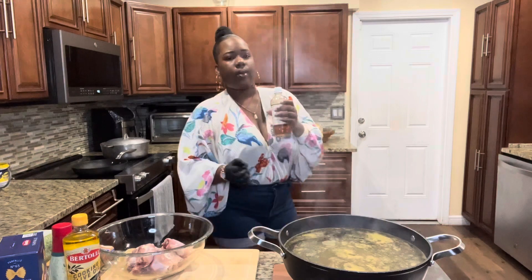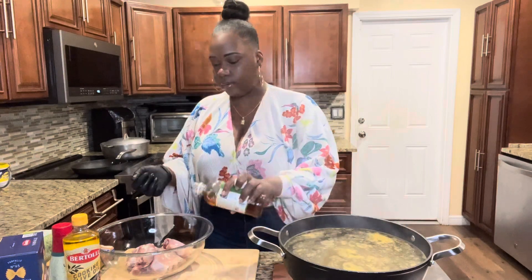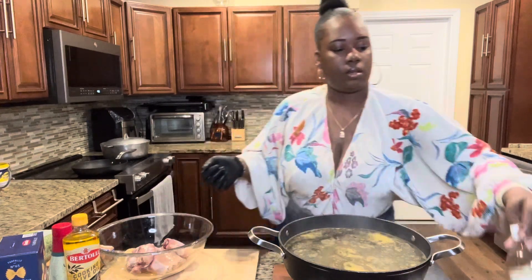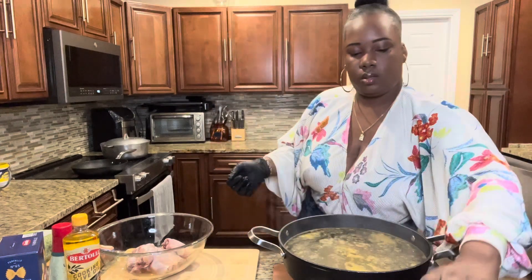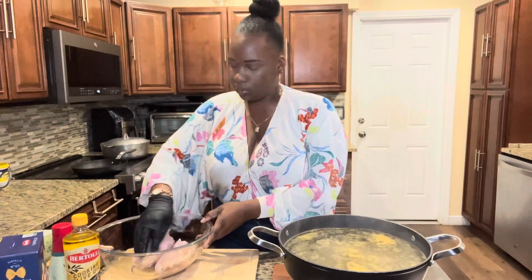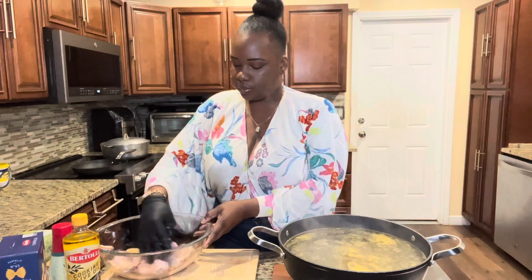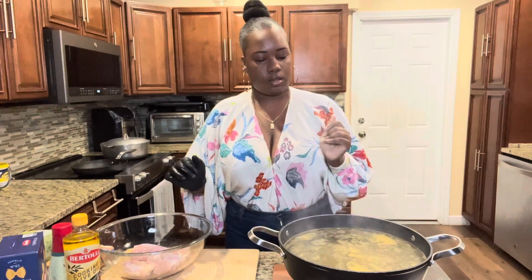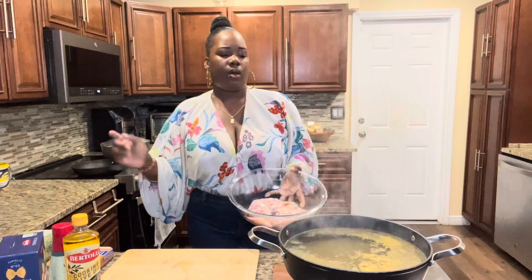I don't have regular vinegar to wash my chicken, so I'm going to use some apple cider vinegar and just let it sit for a little bit. After a little while I'm going to go ahead and rinse the chicken and then we're going to come back and season it. Hopefully the water is boiled by then.